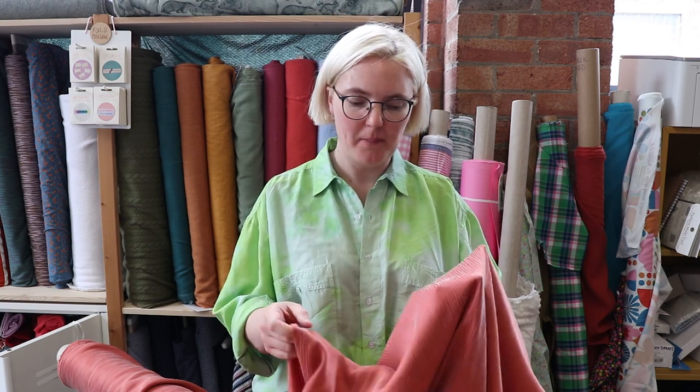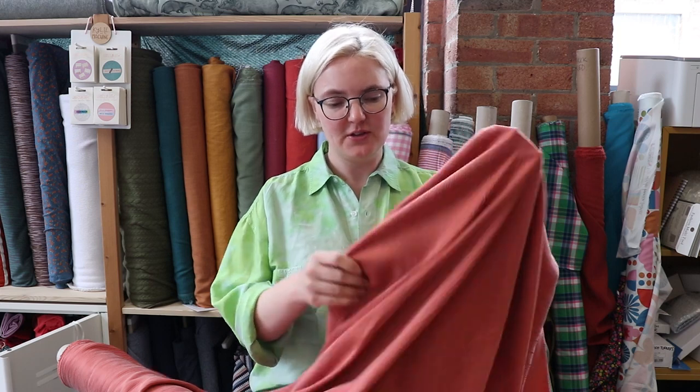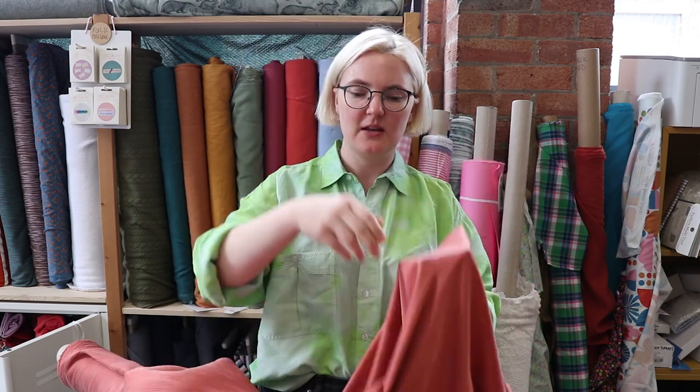Hi everyone, welcome back to Sew Me Sunshine, thank you very much for joining us this week. I am here with Jenny in the studio and we are going to be taking you through some spring fabrics — lots of lovely colours, different weights, different substrates, all sorts of things. The first fabric we have to show you today is a viscose cupro blend — actually I think it's more cupro than viscose — and it's this lovely soft terracotta coloured fabric and it's got a really nice drape as you can see.